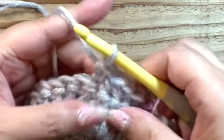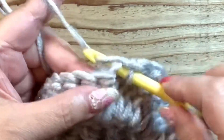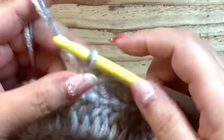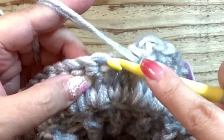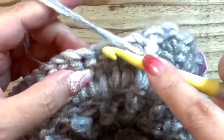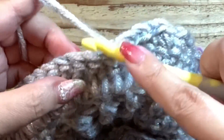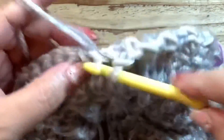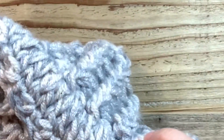まず鎖1で立ち上がったら1目目に針を入れて細編みをします。細編みの頭にマーカーをします。そして鎖編み1つ編んだら土台を1目スキップして細編み、これを繰り返していきます。鎖1をして土台を1目スキップして細編みです。この段はマッシュ目はしないでこういう模様にしていきます。細編み、鎖1、1目スキップ、細編み、鎖1、1目スキップ。2段目はこのように編んでいきましょう。